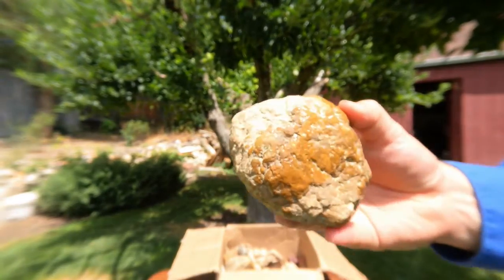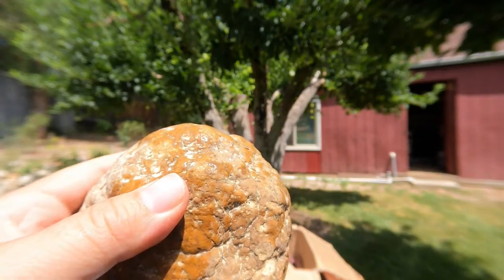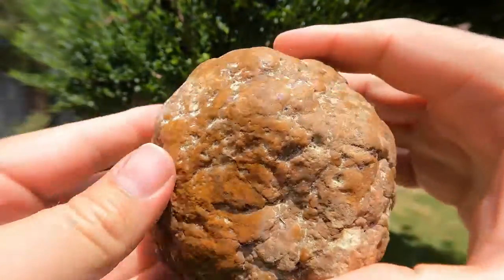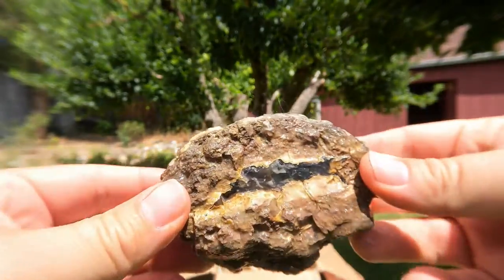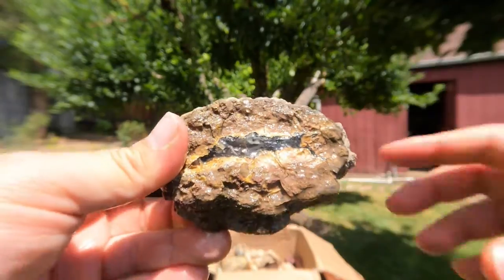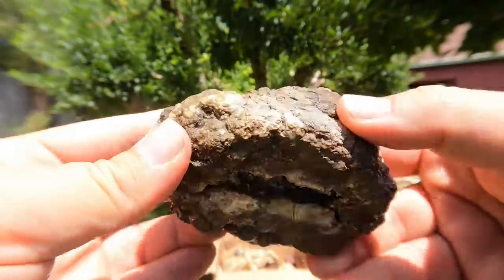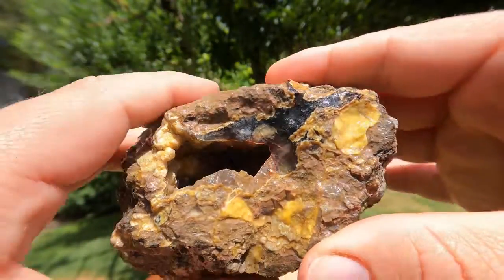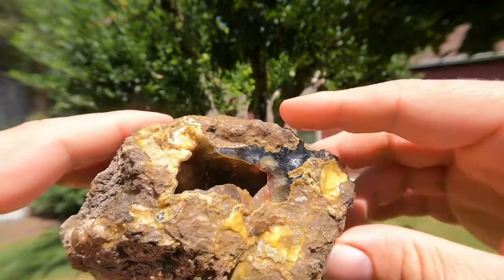This looks like one of those geodes that has kind of that tan-colored chalcedony that's botryoidal. This looks like a big one — I'm looking forward to cutting that. This looks like from one side like a thunder egg, but from the other side you've got a nice hollow pocket, so I guess you'd call it a geode. But it's got a nice agate in it. Very nice.